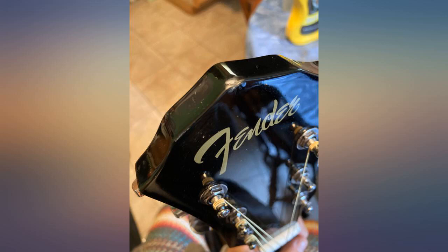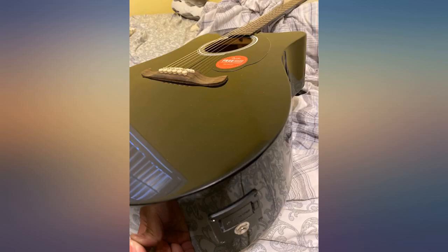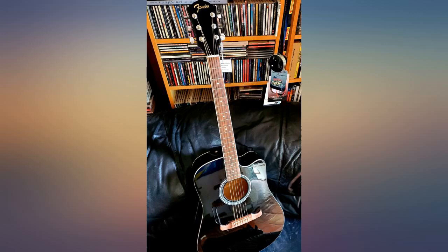A very nice guitar as advertised, delivered promptly in good packaging. My daughter's first. Overall, great guitar for the price.